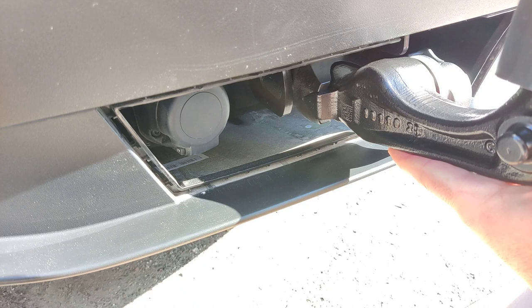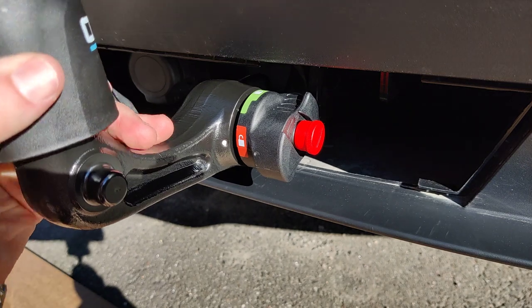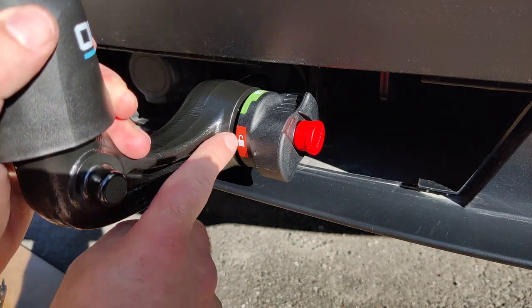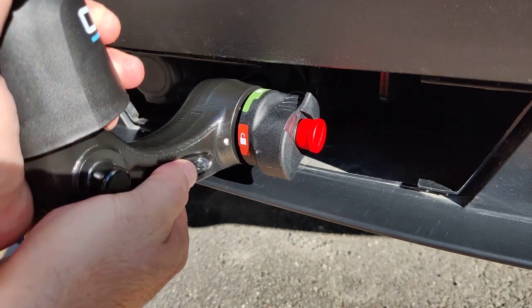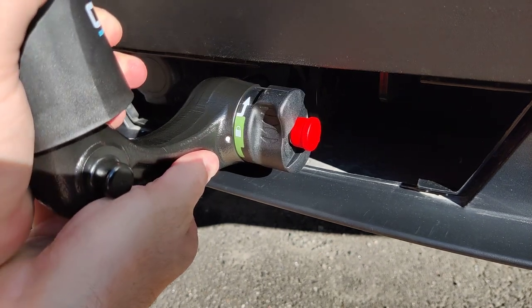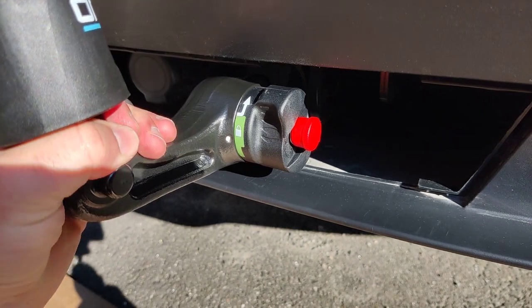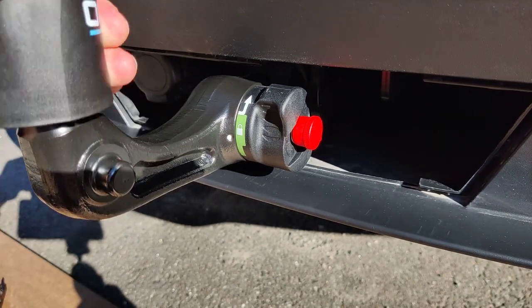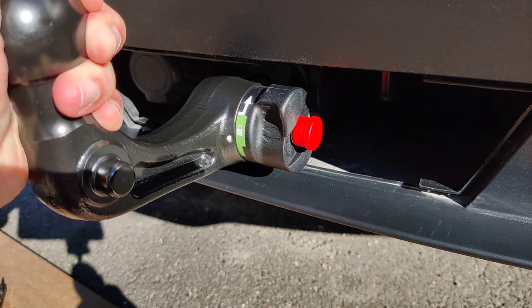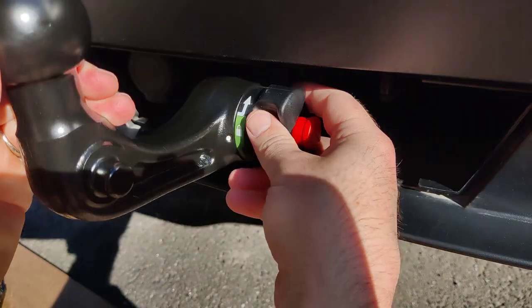Once you have it in position, you need to push quite hard. Looking at the other side so you can see it better — it's still in the open position, and once it's fully in place, I'll push and it snaps into the locked position. If we try pulling on it, it won't come out, so it's very firmly in place.